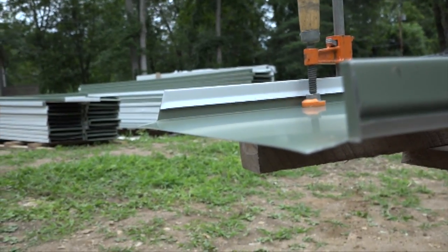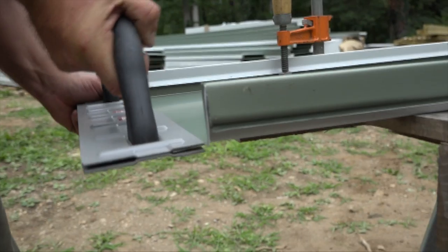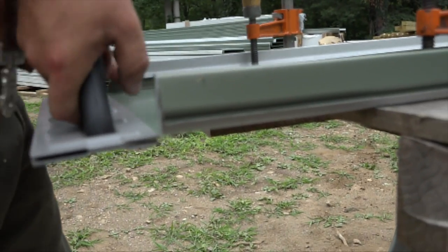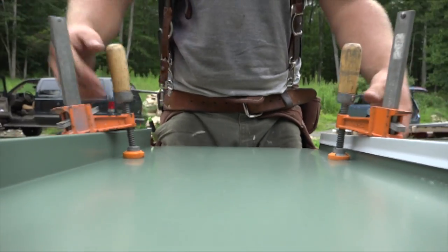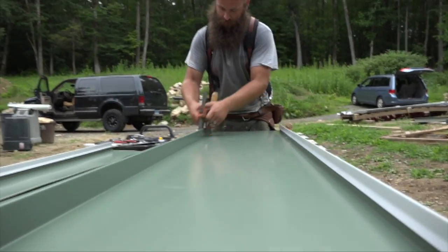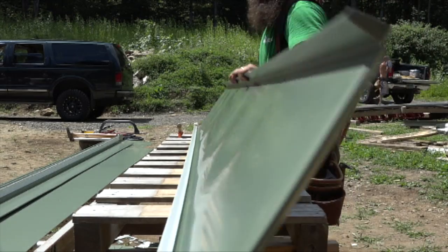He cuts an inch off the standing seams and bends the flat section under itself. The bend is left relatively open to slip onto the edge metal. Now he cuts the panels to length.